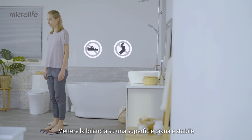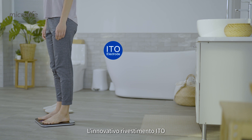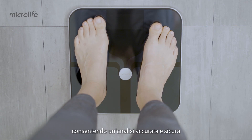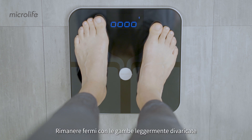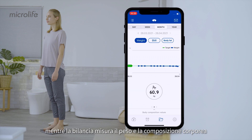Place the scale on a firm level floor and step on the scale barefooted. The innovative ITO coding acts as an electrode for the body measurement, allowing an accurate and safe analysis. The Bluetooth function of the scale is automatically activated. Stand still with your legs slightly apart while the scale takes weight and body composition measurements.